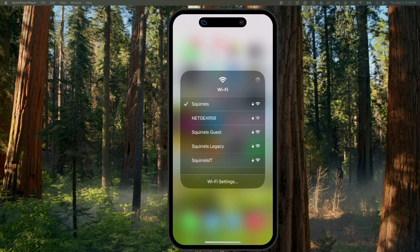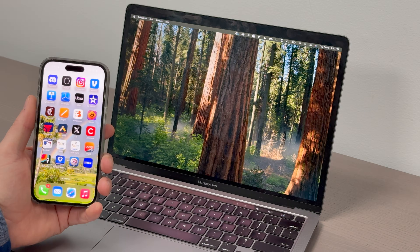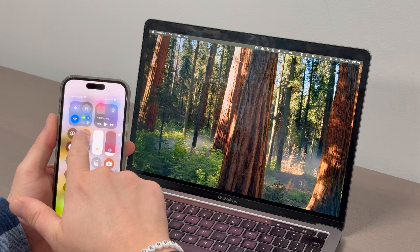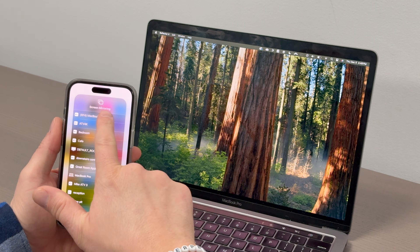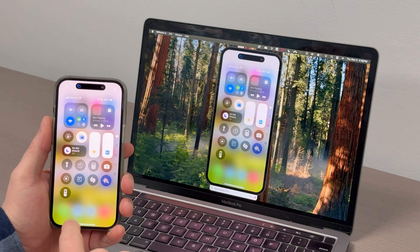Make sure both devices are connected to the same network. Swipe down to open Control Center on your iPhone. Tap the screen mirroring option — it's the icon with two overlapping rectangles. A list of AirPlay receivers on your network will appear. Select the one you want to mirror to. Approve permissions if prompted.